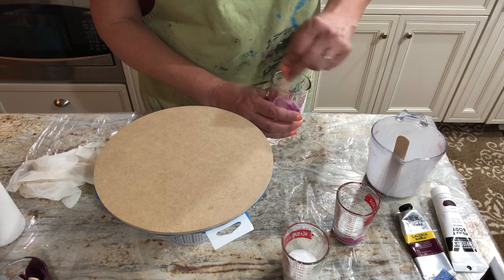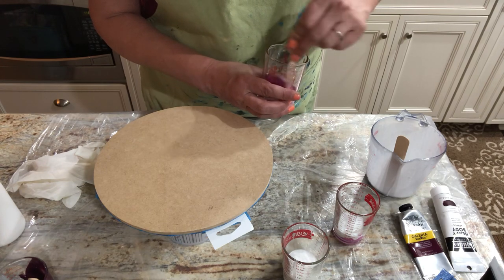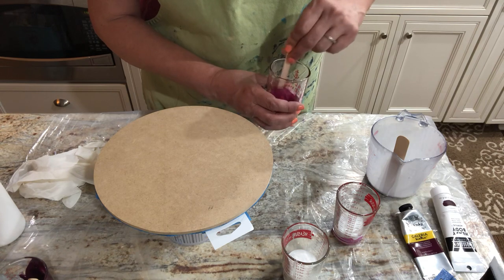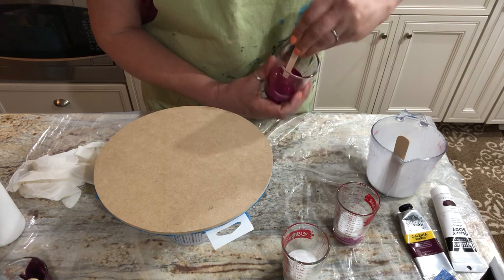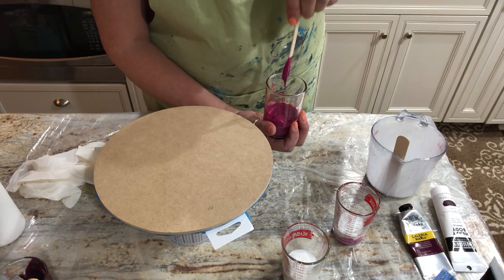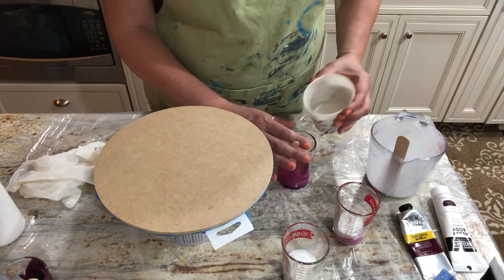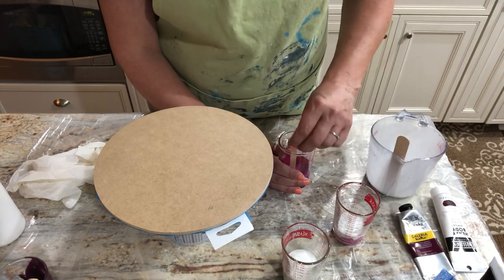Now I have the Artist's Loft light magenta, which is already easier to stir than the heavy body. It immediately soaked up my pouring medium, but it's still thick enough that my stick will stand up. Let me get all of that mixed up. Still much too thick — I'm not going to add any more pouring medium, I think it had enough. I think this just calls for a dash of water, just enough to cover the top.